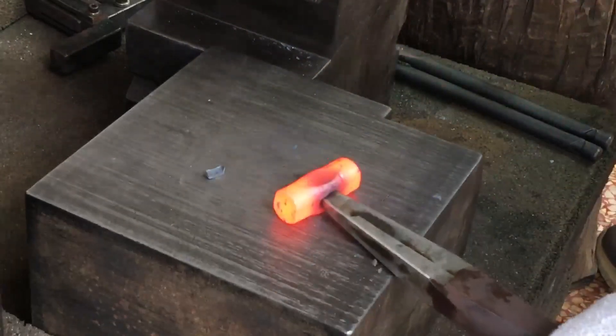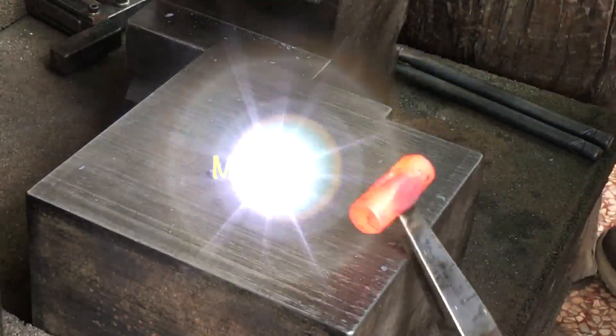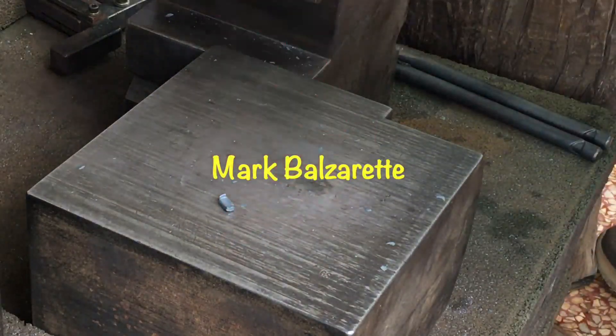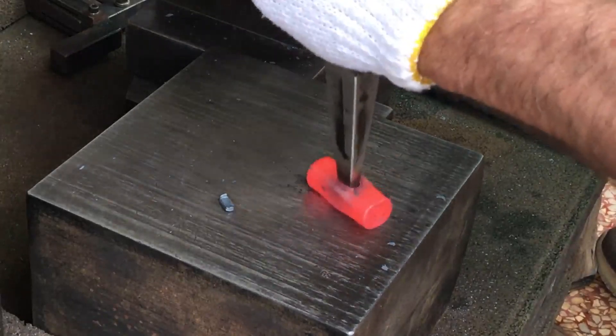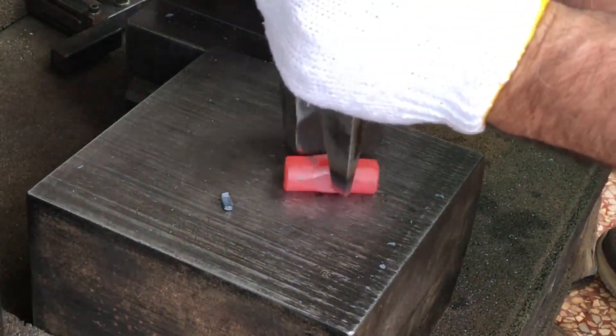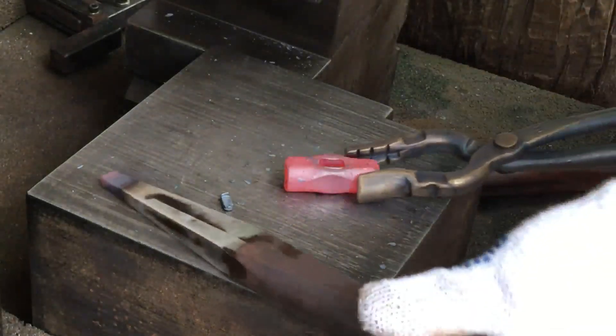I need to give a really big shout out to Mark Balzeret. His recent super generous donation is the reason why I was able to take time to make this video. He went above and beyond and this is not the first time, so I really do appreciate it. Thanks very much Mark.